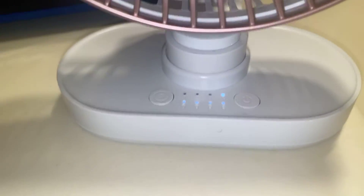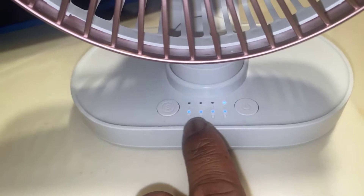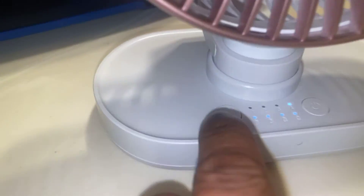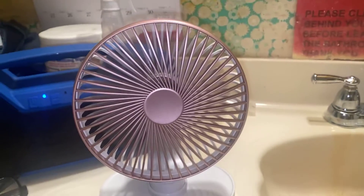You can see the battery power is full, and you can see it's on speed four. This button right here is for the oscillation — 60 degrees oscillation.